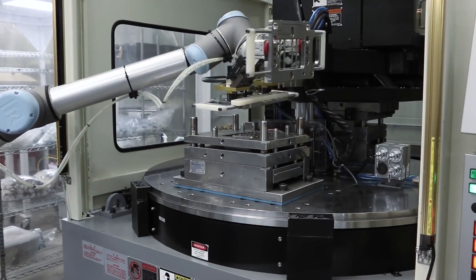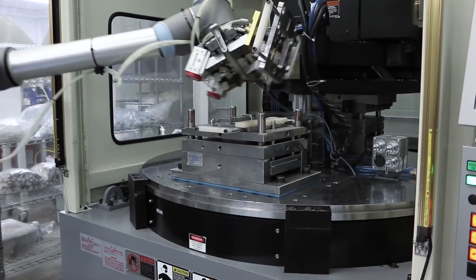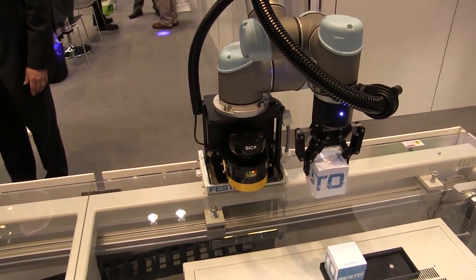What used to be a one-to-one relationship — one robot to one machine — is now one robot on a seventh axis tending multiple machines.